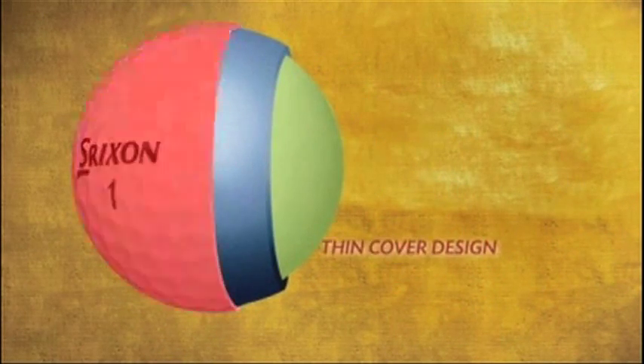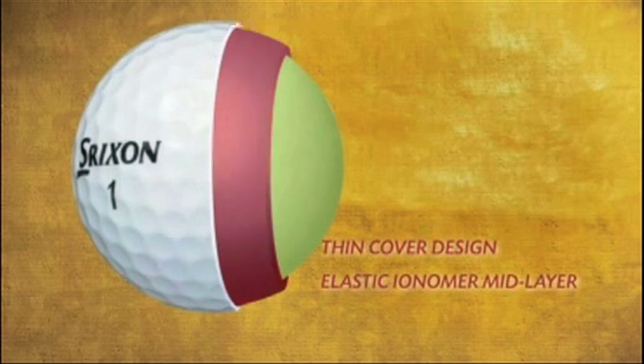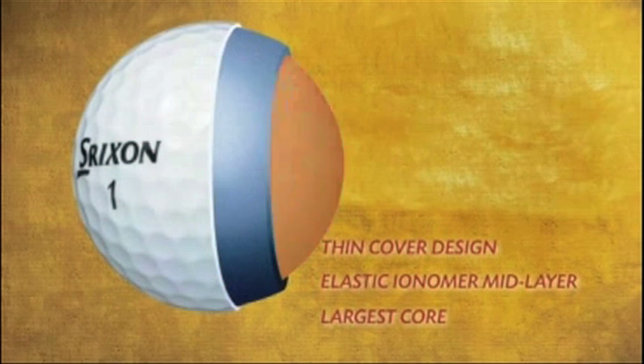The combination of the thin urethane cover design, elasticum, or mid-layer, and one of the largest cores in the performance category provides the benefits of spin and feel on approach shots without sacrificing distance on full shots.